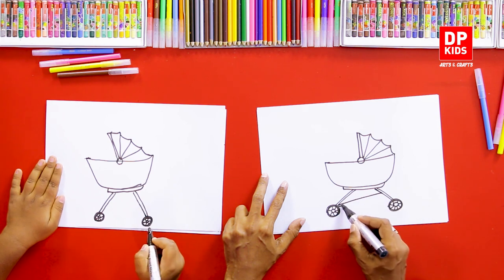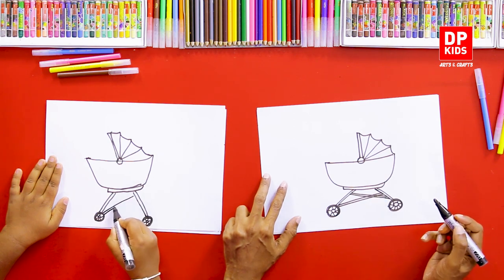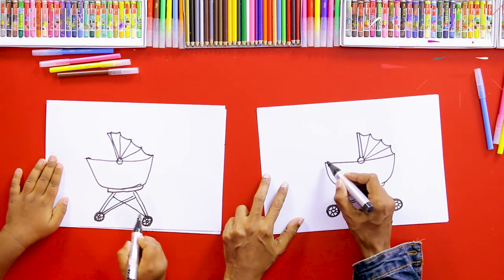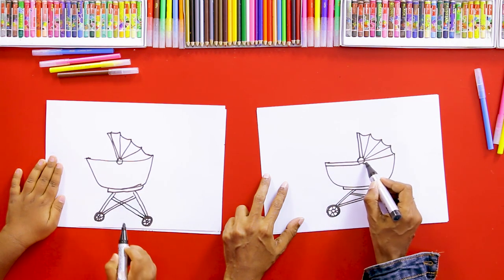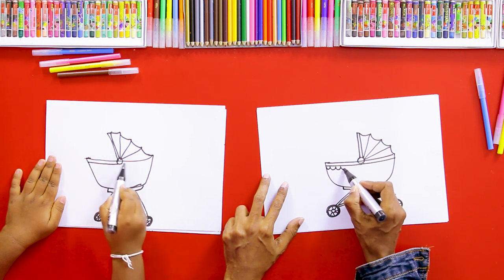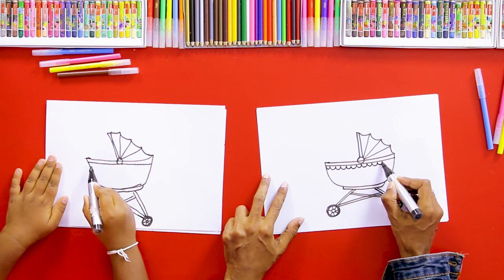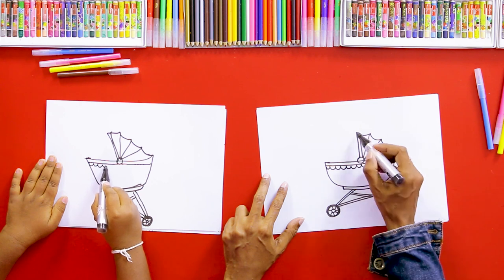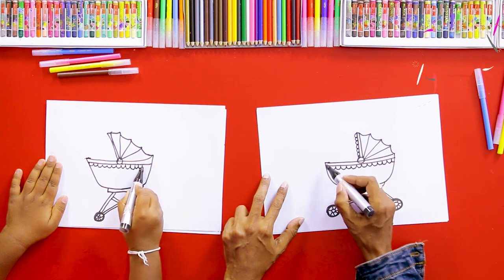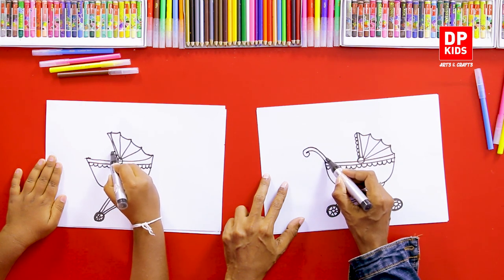We can draw some lines like this. After that, we can draw the handle of the cart like this.